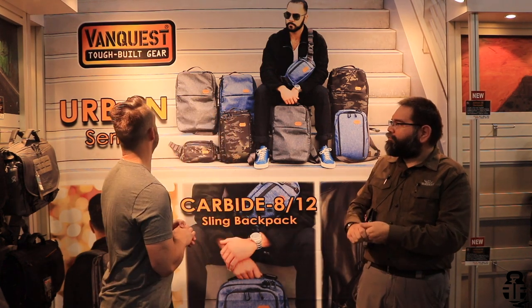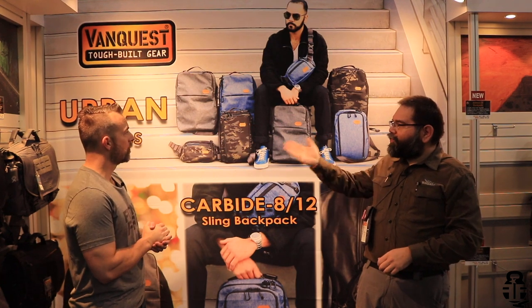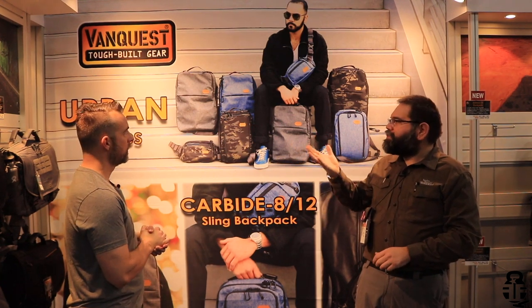Thank you again for coming by and seeing us again at SHOT Show. New for this year, for 2020, we have the Urban Series. The Urban Series is a line of sleek and discreet everyday carry bags that are non-tactical in appearance, that many of you viewers have been asking us to come out with. And so this is our response for this year.